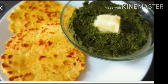Garnish it with white butter — garnish means decorate — and serve with Makki Ki Roti. Children, if you are willing and want to eat Sarsoka Saag, with the help of your parents and if all ingredients are available, you can prepare this special dish and enjoy it. But don't try to prepare it by yourself.